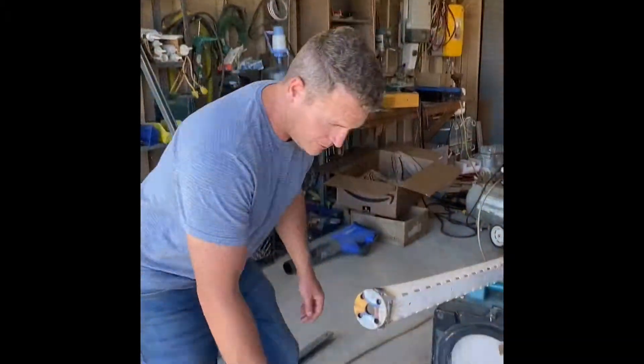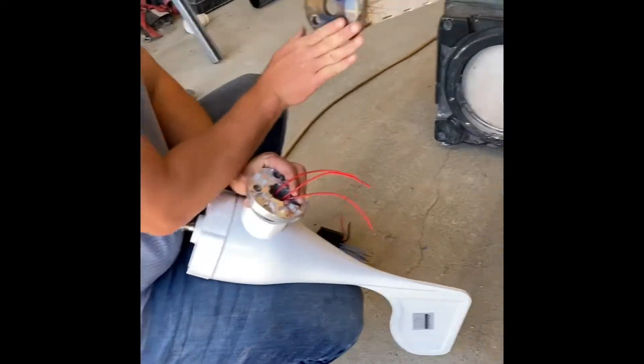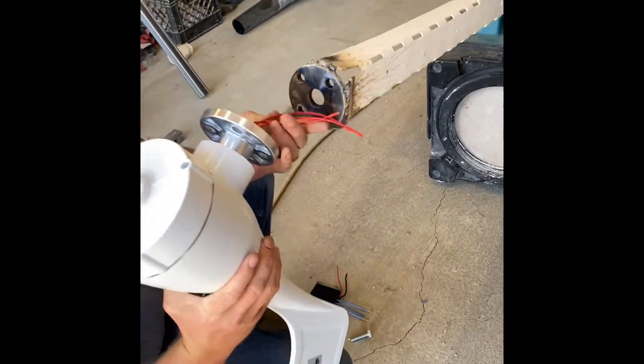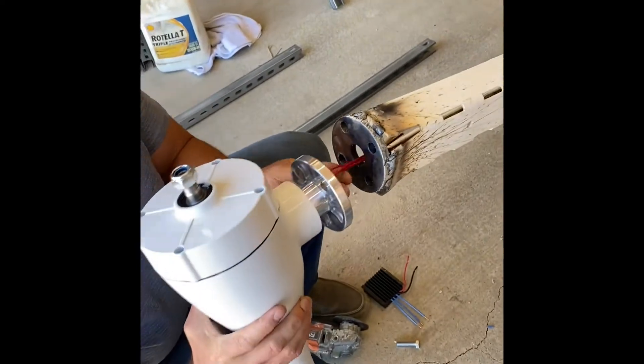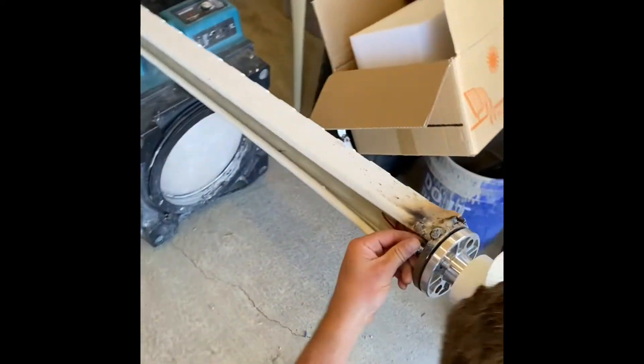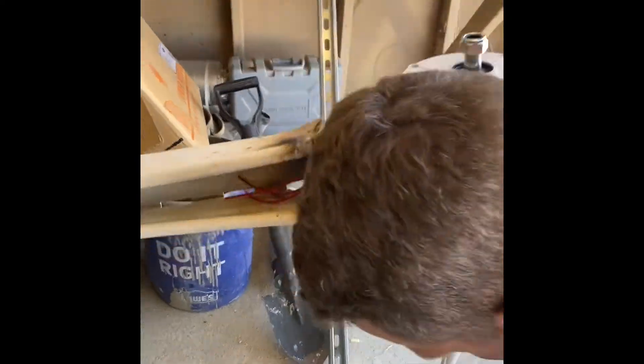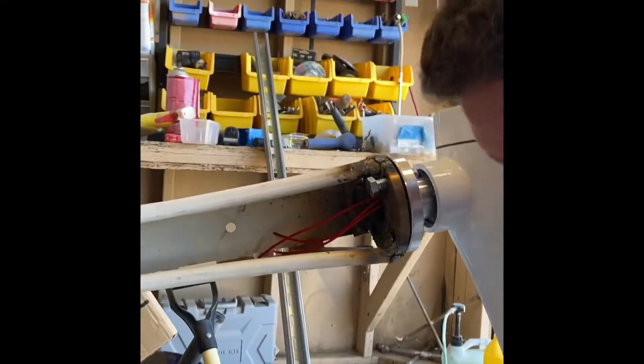All right guys, we've got our wind turbine right here with our three wires, and we got our bracket right here that's nice and cool now. We're just going to put our wire through those middle holes and then we're going to put a bolt. For some reason we got to put it from the bottom. So we want to put our washers in here.